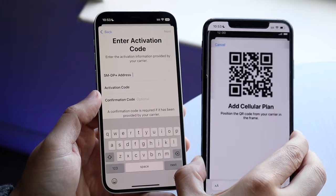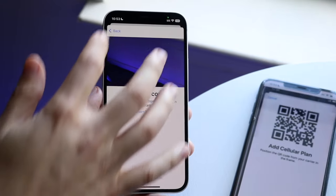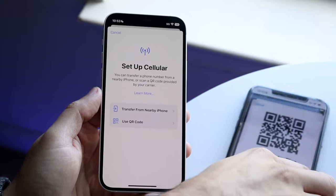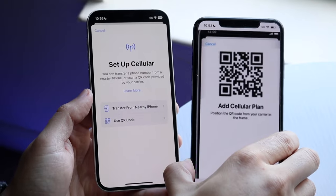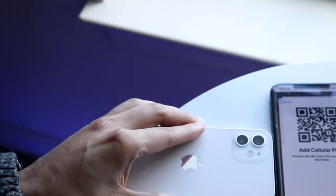At this point it is very basic — it's a super easy process. As long as you can get the QR code or that information, you can activate that eSIM and that's really all you have to do. So that kind of covers it up.